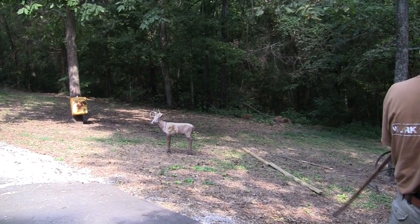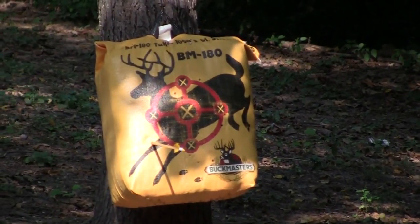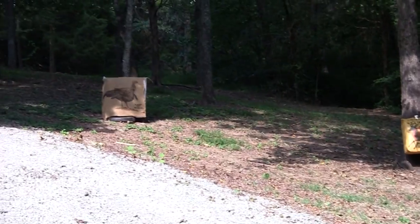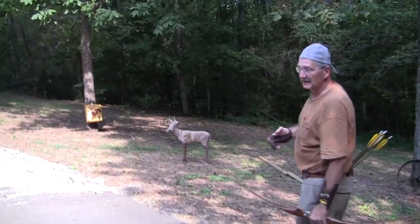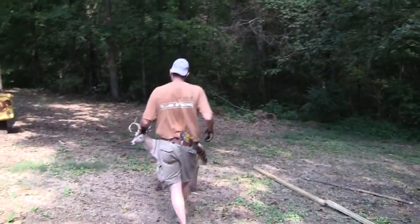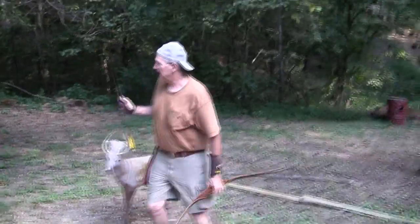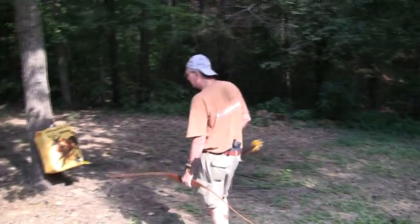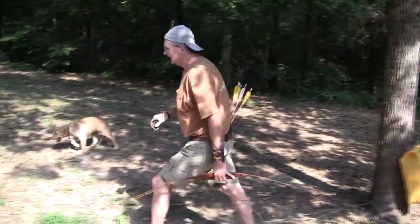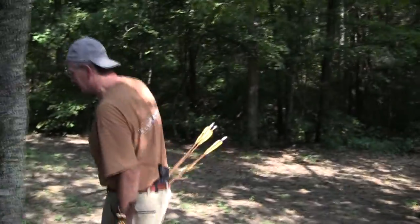I've got several archery targets set up. Oops — low left. Let's try that turkey over there. We'll take one shot at these guys and then go pick up our arrows. The target is so important — that's archery. Hey Gunner, you can come with us on this one, but stay away from the target. No gunfire — sorry turkey, didn't mean to stick an arrow in you. Alright, let's move on to the next target.